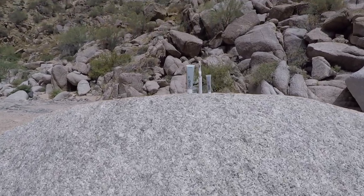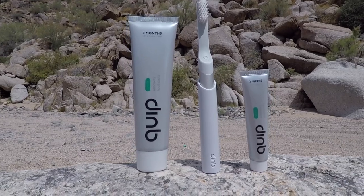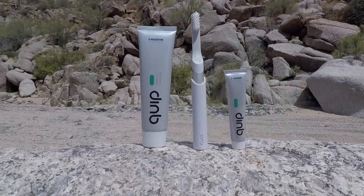Hey guys, welcome back to another episode. Today we're going to be talking about the Quip toothbrush — a lot of you have been seeing it on Instagram and social media influencers posting about it. So come hang out as I give you my review.